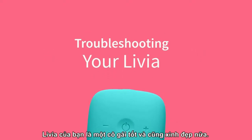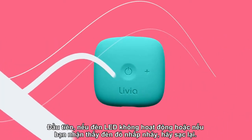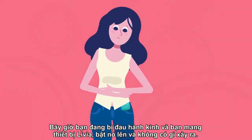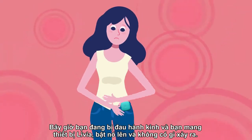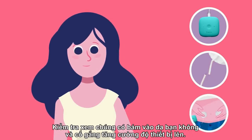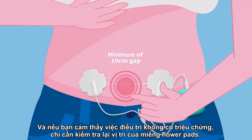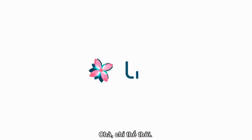Your Livia is a good girl and a pretty one as well, but you should know how to troubleshoot it. First, if the LEDs don't work or if you notice a flashing red light, just recharge it. If you're wearing your Livia, turn it on, and nothing happens, verify the flower pads are connected and not damaged in any way. Check that they are well attached to your skin and try to increase the treatment intensity. And if you feel the treatment is asymmetrical, check again the positioning of your flower pads and make sure you've put them symmetrically on both sides of the pain spot.